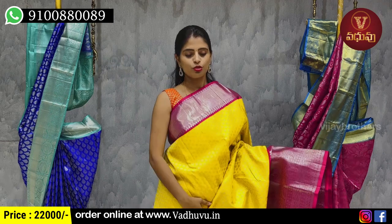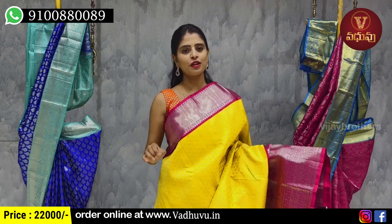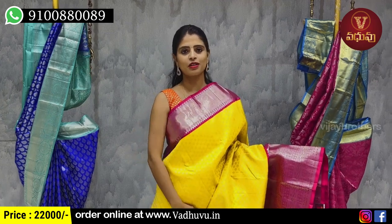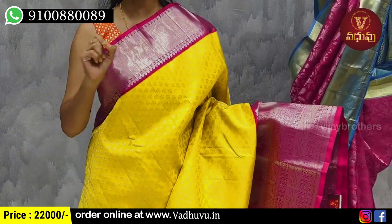Next, check the color. The next combination is yellow with pink color combination. We'll see 4 to 5 inches contrast color fine border on both sides, checked pattern with the same polka dot.